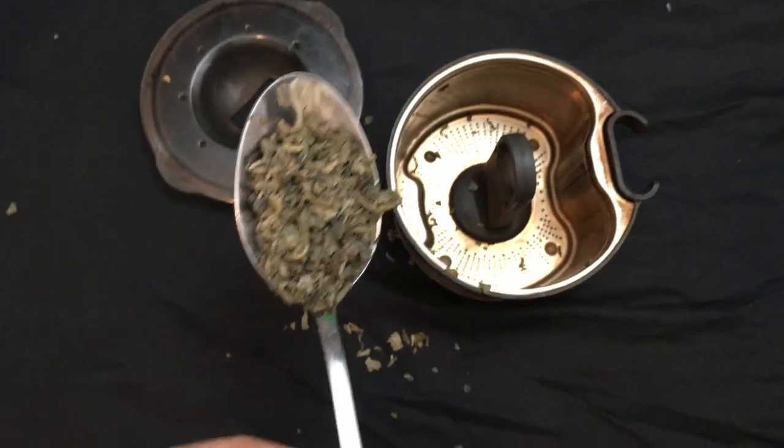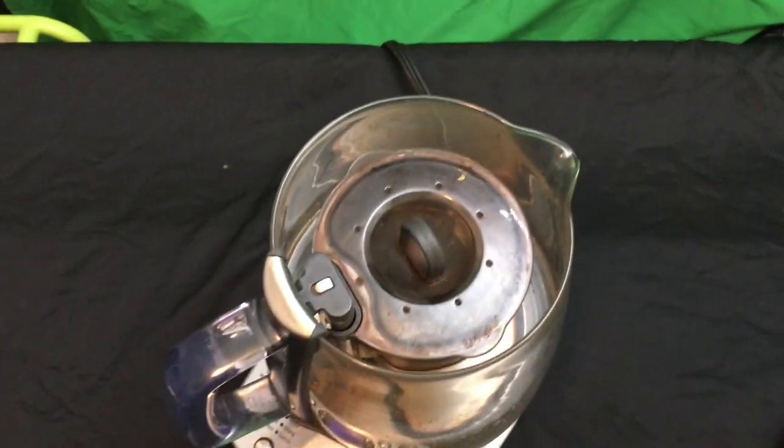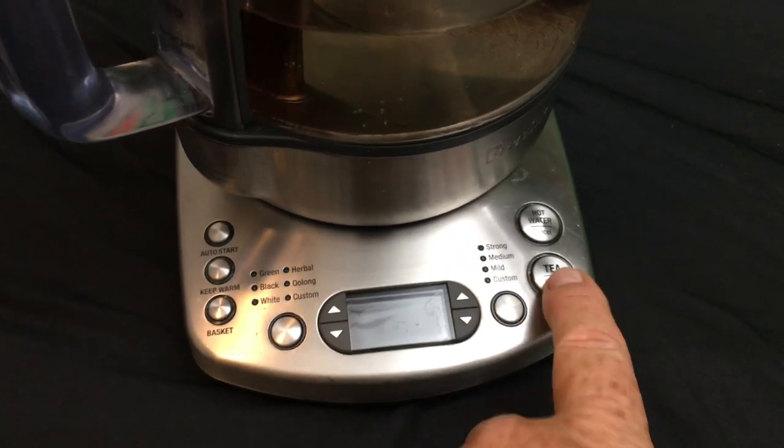There's water in there and I'm adding tea — whoops, spilled a little. Put the top on, put it on the machine, and push the button.